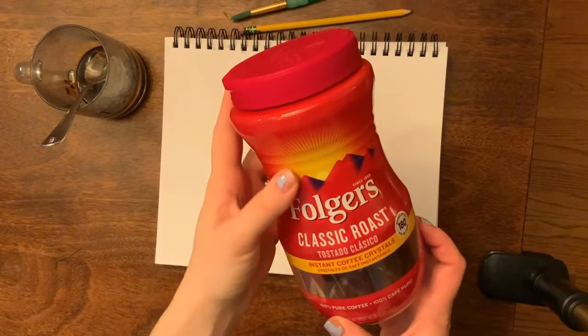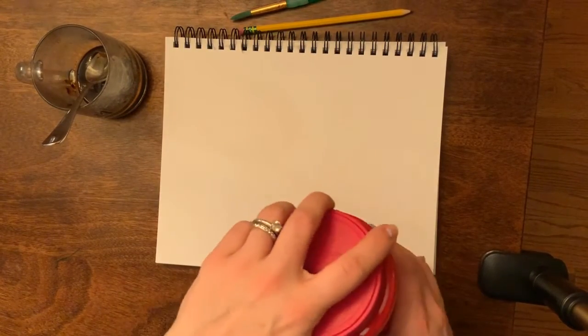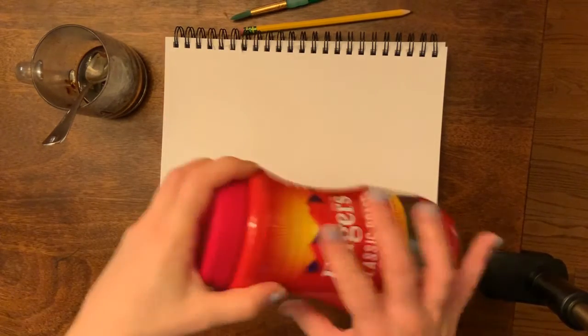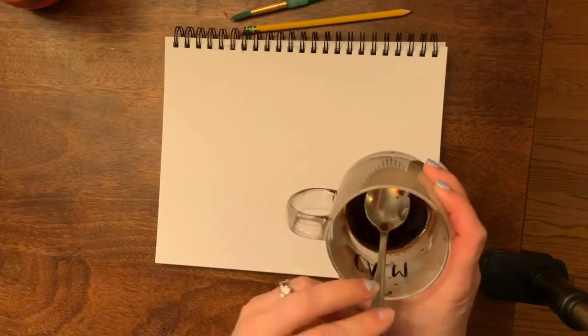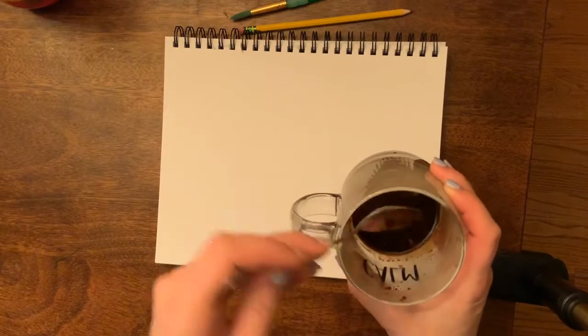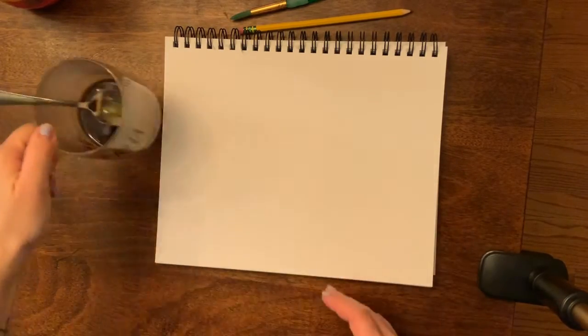Today I wanted to show you a different type of paint source — I'm going to be using coffee. You can use coffee grounds left over from a Keurig machine, or just instant coffee like I'm using. I poured a little bit of water in a cup, added the instant coffee, and made a darker, concentrated coffee.